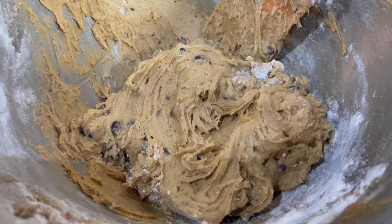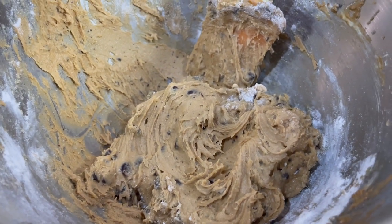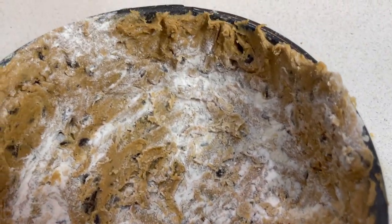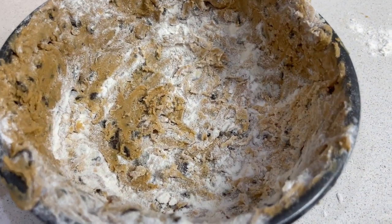We want a third of this for the base, a third for the sides, and a third for the top. As you can see, I used some extra flour just so that I could roll this out and get it into the tin. So we've got the sides and the base ready to go, and we just now need to chill this.